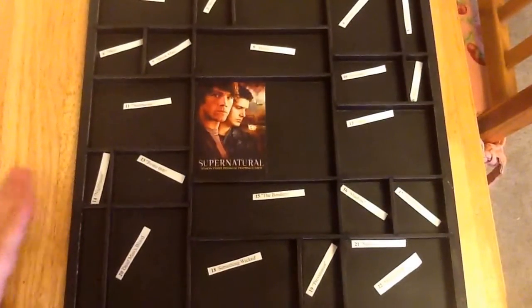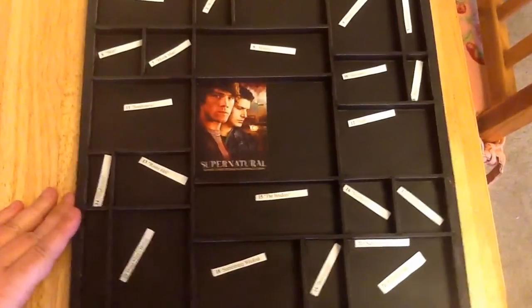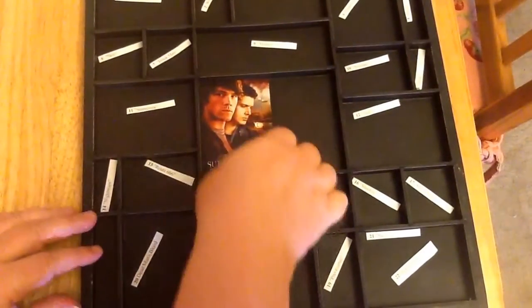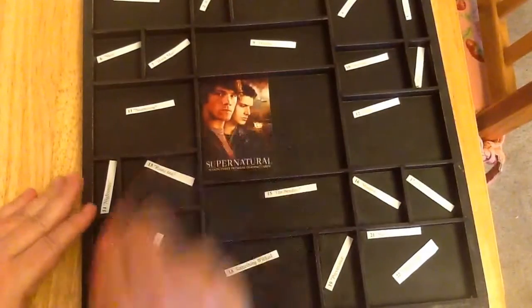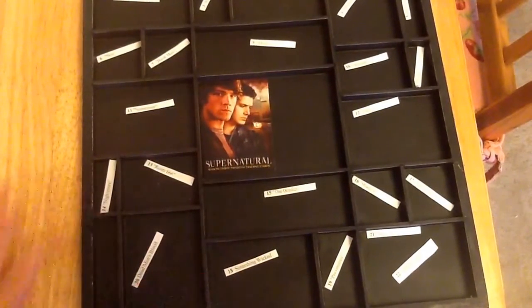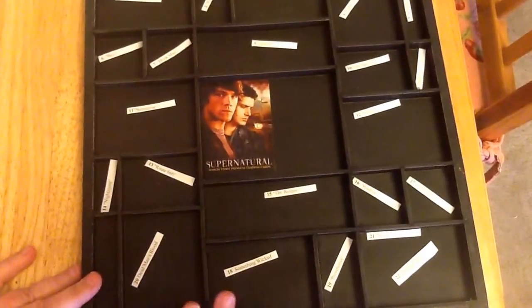Hi Crafty fans! I'm here today to talk to you about my new project that I'm going to start that I could use your help on. And as you can probably tell, it is all about Supernatural! I've been a Supernatural fan from the beginning, and I will admit that I waned a little in the last few seasons, but this season I'm back full force.